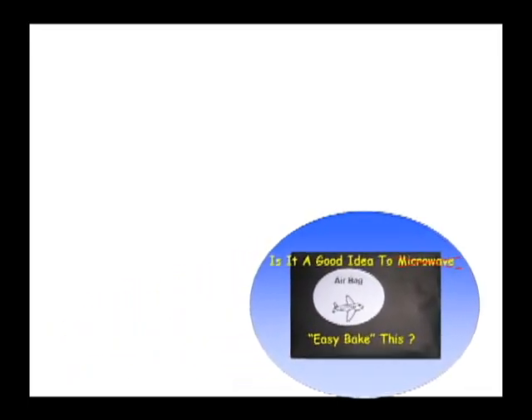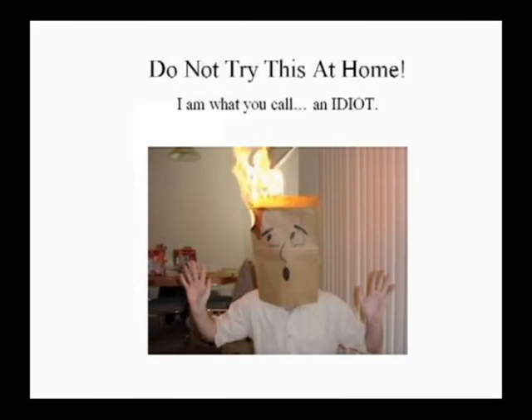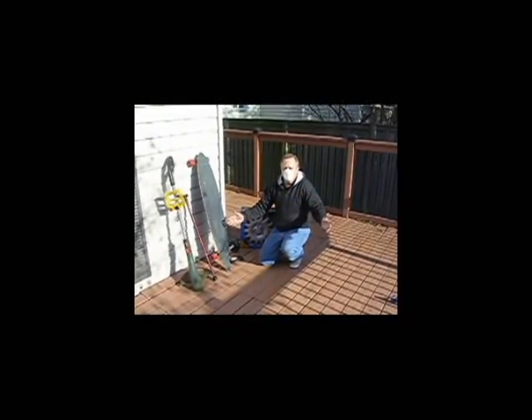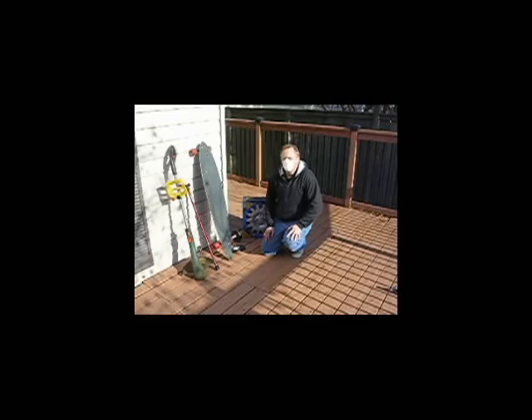Welcome to 'Is It a Good Idea to Easy Bake This?' Do not try this at home. I am what you call an idiot. You're an idiot? Oh, yes. Welcome to our first show, which we would like to call, 'Is It a Good Idea to Easy Bake This?'